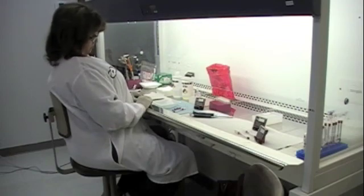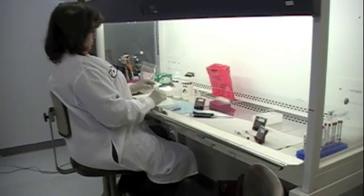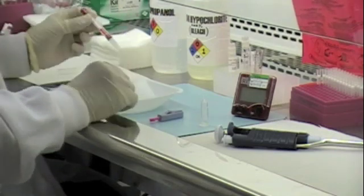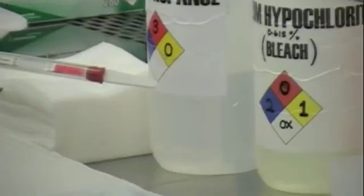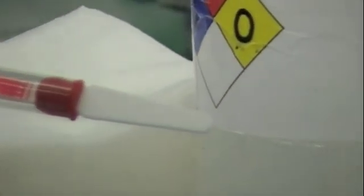Since the blood and all components are set and ready, we can start the test right now. First, remove the HIV express device protective cover. Please identify on the express test the minimum and maximum fill lines located on the sample pad — that is the sample pad right there, where we will see both the minimum and maximum fill lines.